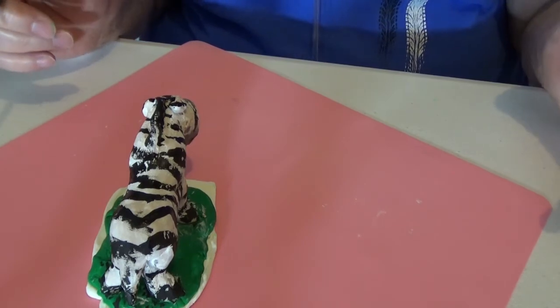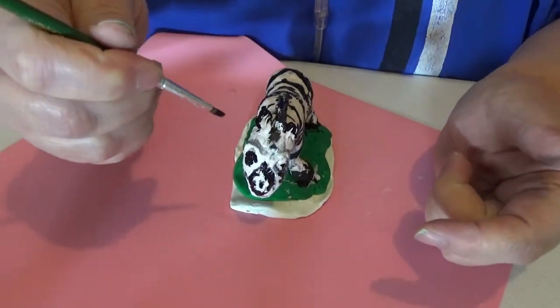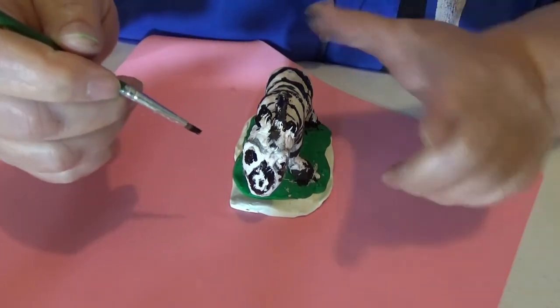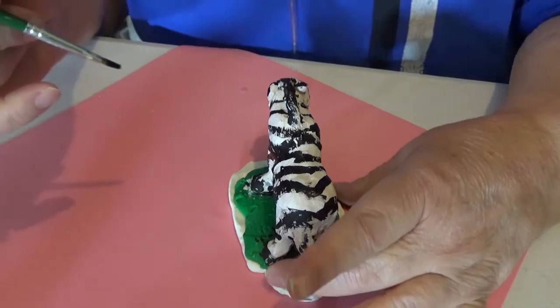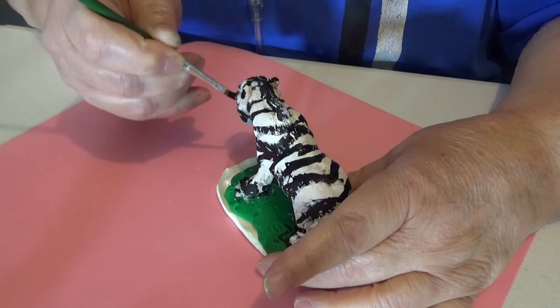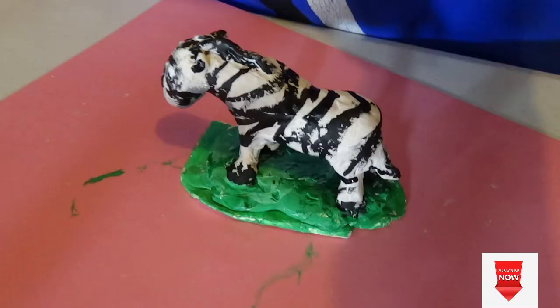I'm gonna show this to you and you're probably gonna laugh, but that's okay — I'll fix him later. I tried to put pupils on his white eyes. The pupil on this one ended up being the whole eye, and this one is still a debate. And those ridges over the eyes — now they're black. Thank you.